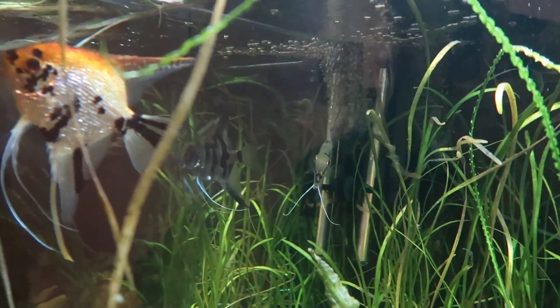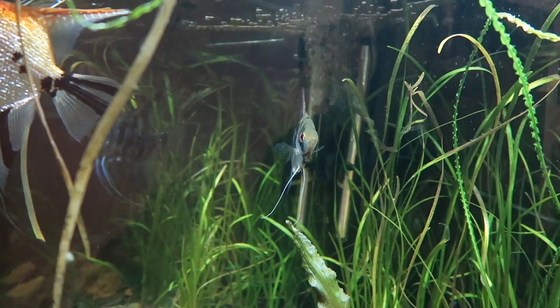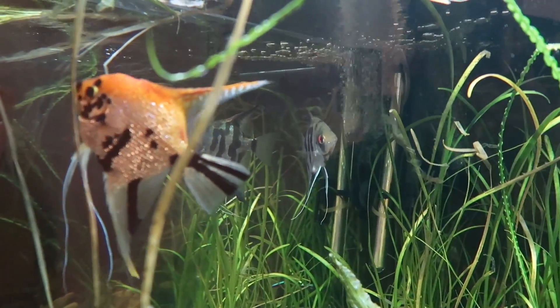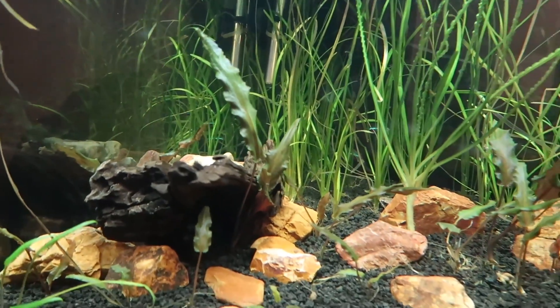The fish are really happy in this tank. These guys have actually dropped a batch of eggs. Unfortunately the bristlenose ate them, but she's already laid some eggs since they've been moved into this tank, just in the first week. So I guess as far as they were concerned, it was just a massive water change that moved all the furniture around.